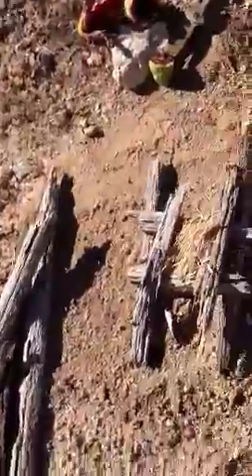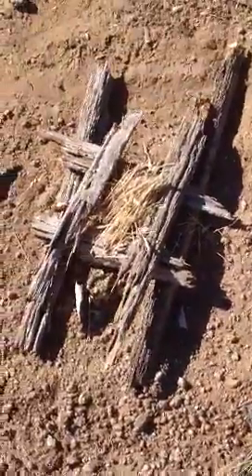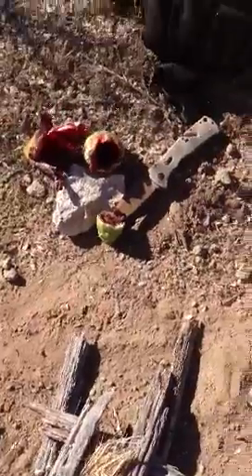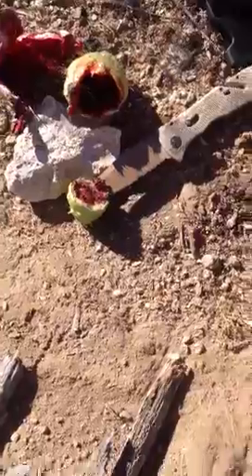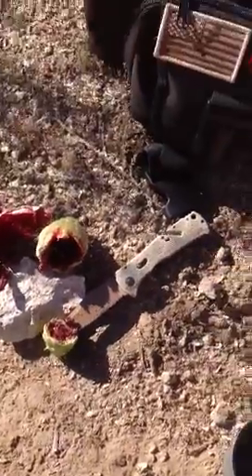I already have my little fire canoe set up. There's my breakfast of saguaro cactus fruit that the ants are enjoying with me. That's okay — they're all protein. I'm going to make my coffee here in a second.